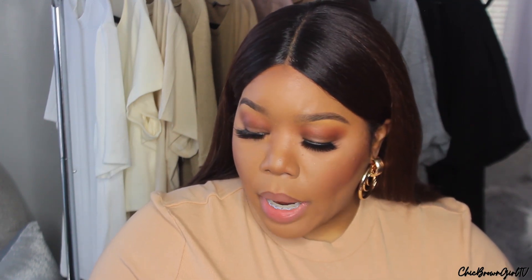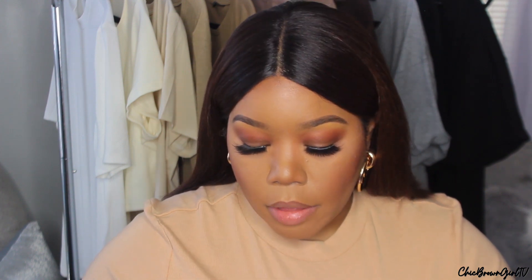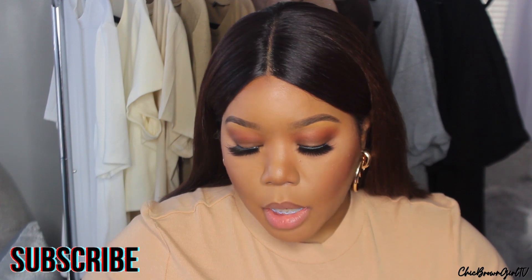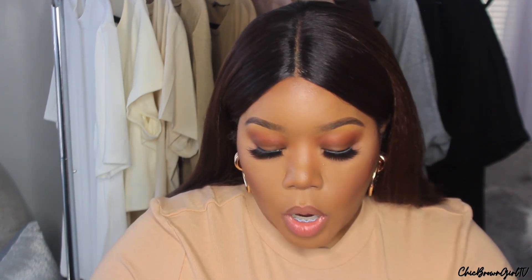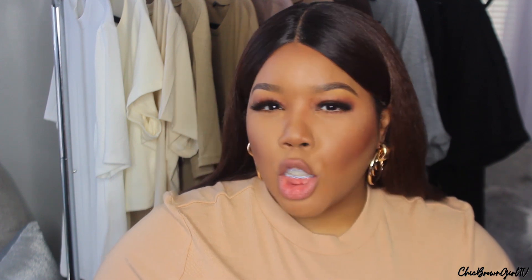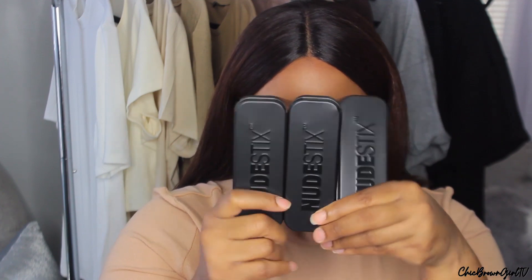Today's video is going to be on a brand I haven't tried before — it's called NudeStix. These are their Intense Matte Lip and Cheek Pencils. I got three of these; they retail for $26. I got them from Ulta on National Lipstick Day for $15 each. They come in these little metal containers, and we're going to go ahead and try them out today. I am going to be using lip liner with these.